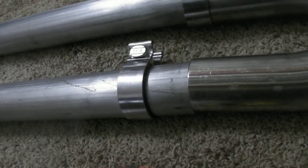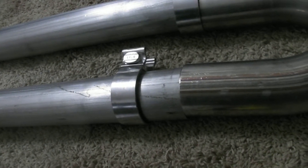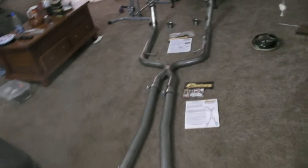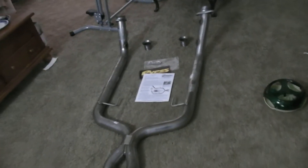I was kind of surprised it wasn't flanged up, but they look like some pretty good pipes. They're two and a half inch all the way from front to back. I'll make a little video of how they sound on the car.